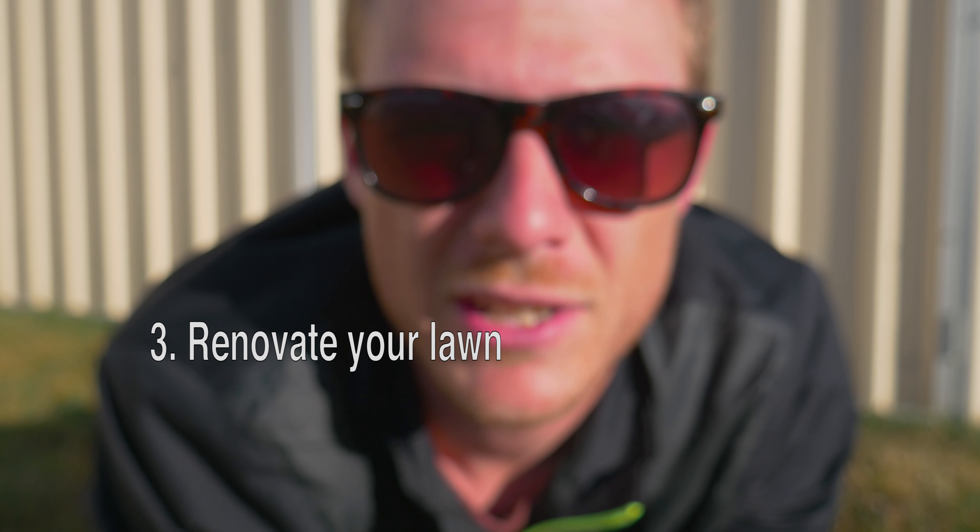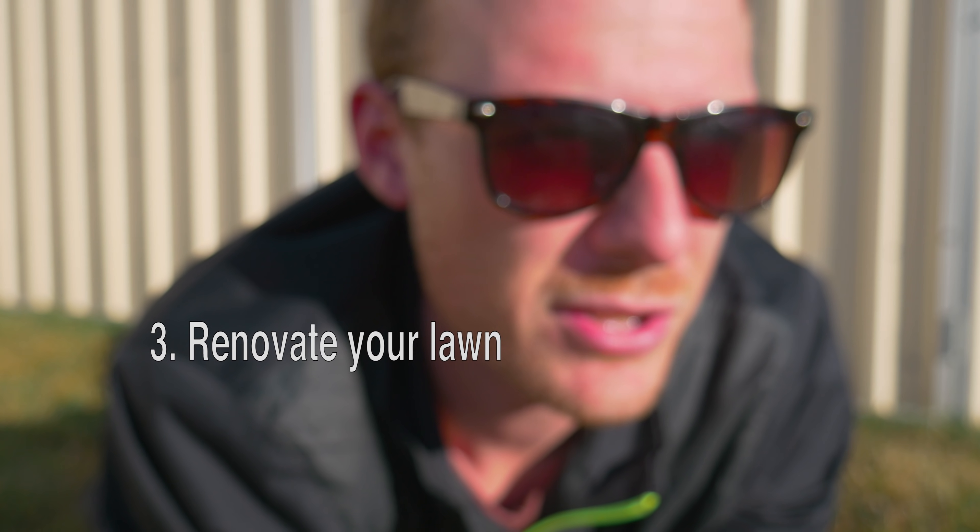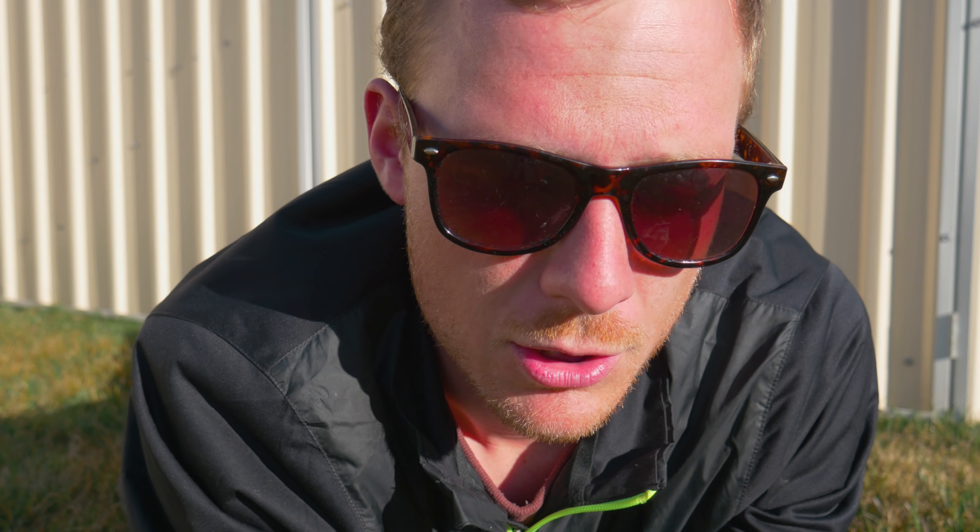Tip number three is to renovate your lawn at least once a year — giving it core aeration, dethatching, and then an oversow if your grass type produces grass seed. The reason we want to do this is to create a nice, thick, healthy lawn. You'll find that if you do that once a year your lawn is going to be looking magic, especially after renovation. It looks pretty dodgy for the first three or four weeks after your renovation, but once you've done it you'll find that your lawn will just reap the benefits.